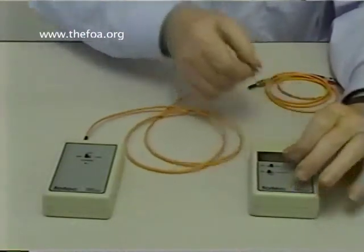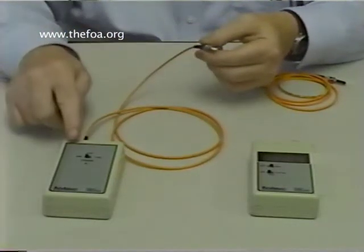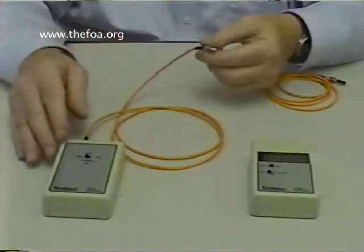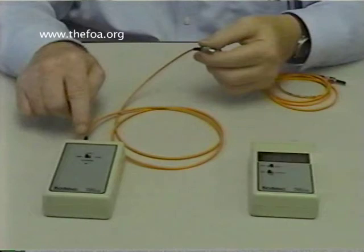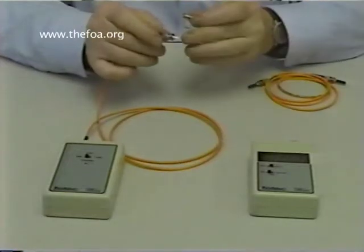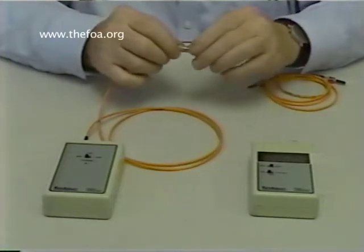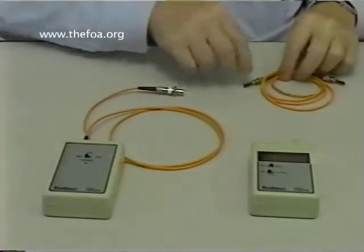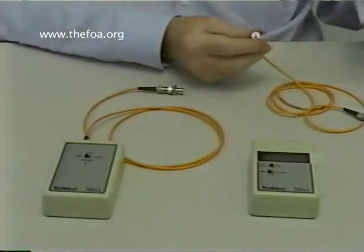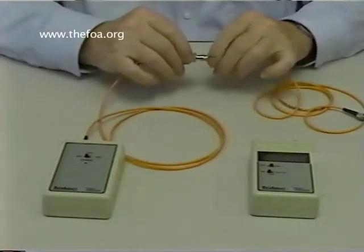I remove my launch cable from the meter — I do not remove my launch cable from the source. Once I attach it to the source and set my output power, I leave it alone. I can turn the source off and take it to a remote location and turn it back on, but I don't take that cable off because each time I make that connection I may get a slightly different value. I take the output of my launch cable where I know I have light coming out at minus 20.0 dBm, attach it to one end of a mating adapter. Now I can attach another connector — I take another cable, remove the dust cap, take my alco-pad, clean the connector, and attach it to the other side of the mating adapter.